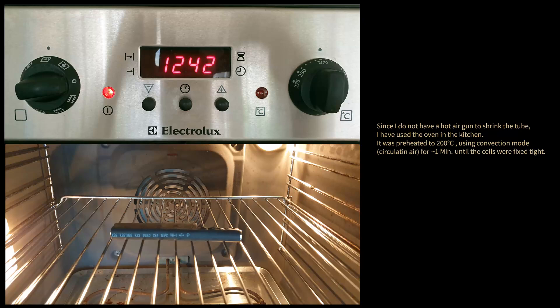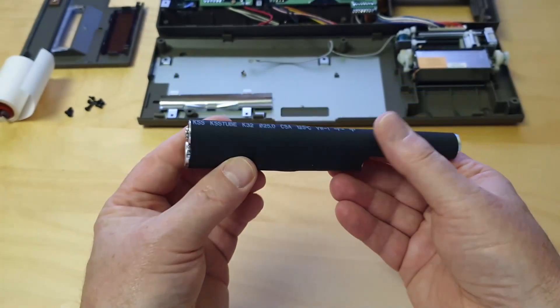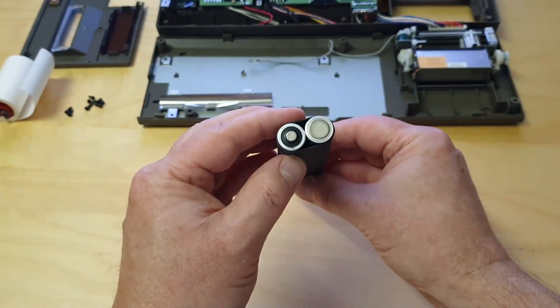Use a hot air gun to shrink the tube, or put the whole pack for about one minute in a preheated oven at approximately 200 degrees Celsius. Make sure that the pack is shrunk tight so the batteries cannot move inside the tube.